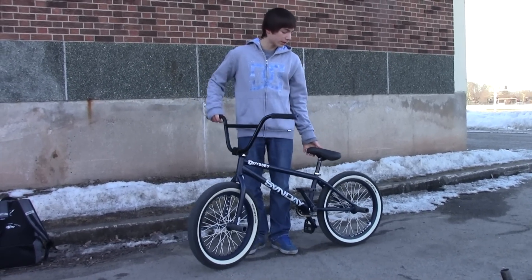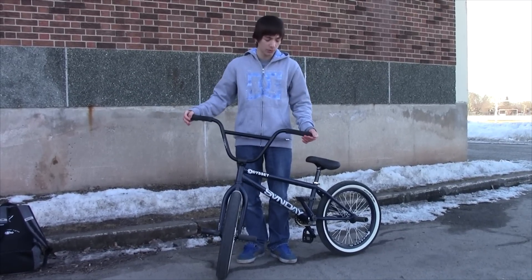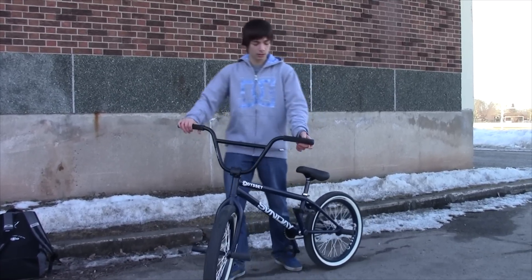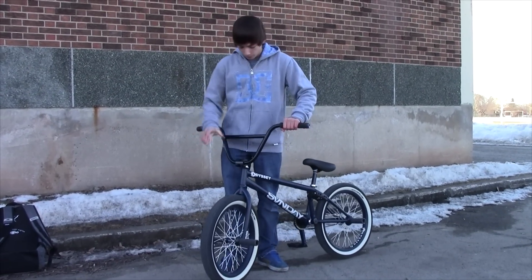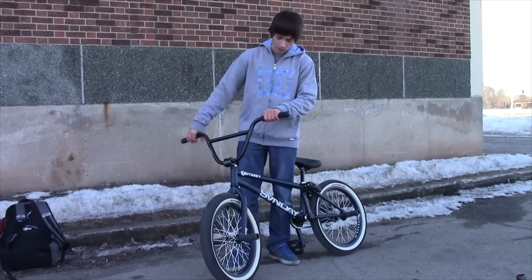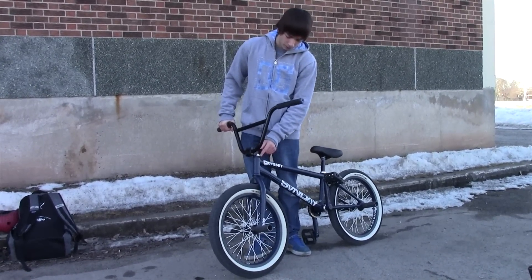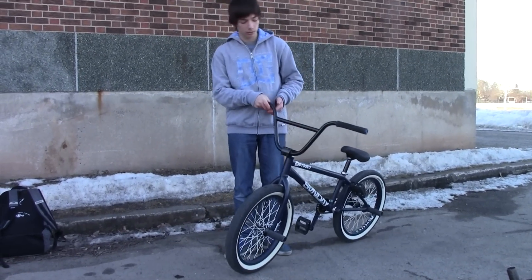Starting off at the top, I've got the Sunday Broadcaster Bars, 28.5 inches wide and 8.9 inches tall. I'm running the Cult Vans grips and Odyssey Car Ends. The stem is an Odyssey TDFL Stem, sold out pretty well. The stem bolt is the Odyssey one that came with the forks. The headset is an Odyssey headset, polished.